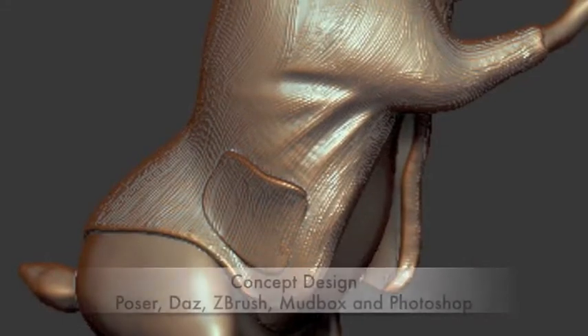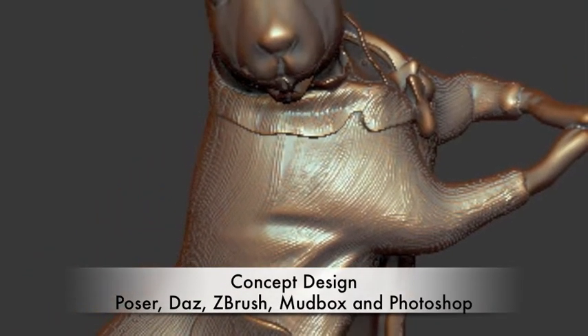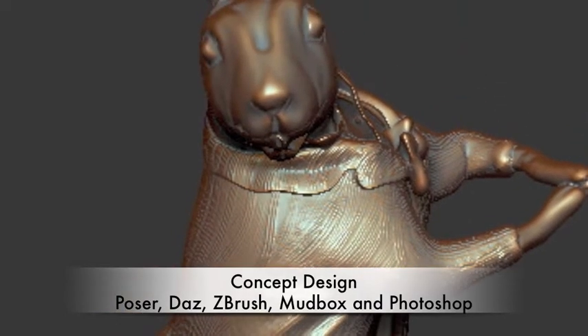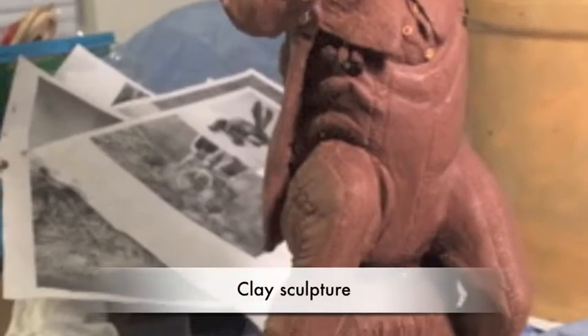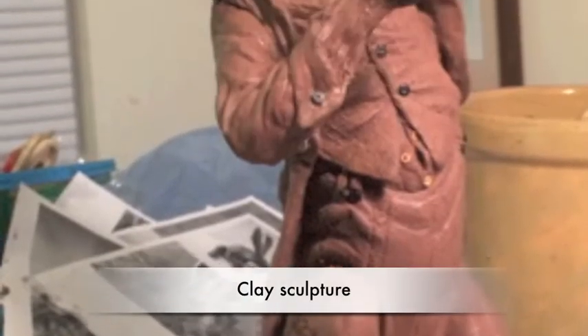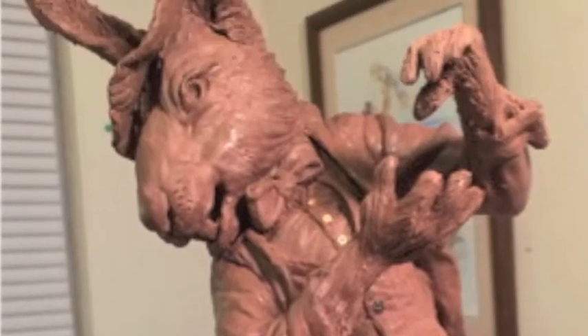The artwork starts with a concept design to help the client see her direction. This is created using several software programs such as Poser, Daz, ZBrush, Mudbox, and Photoshop. With a commission secured, the artist works out her designs traditionally in clay.